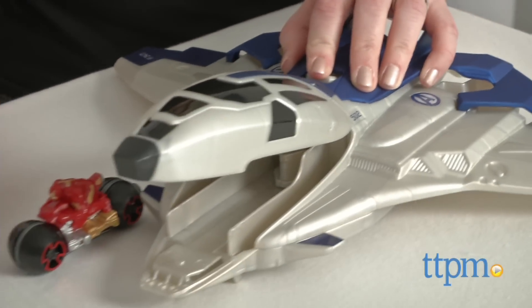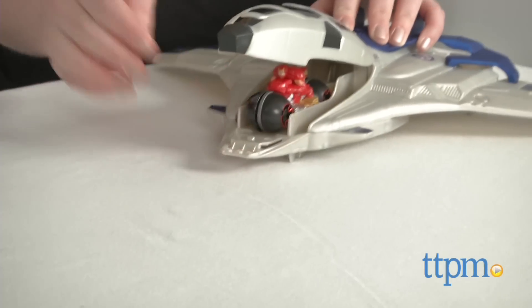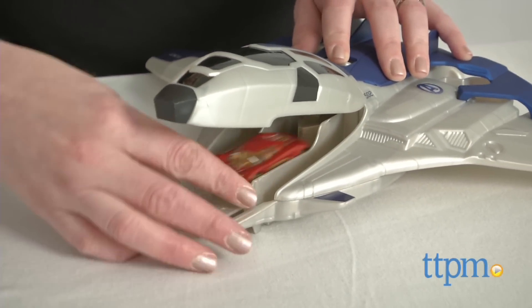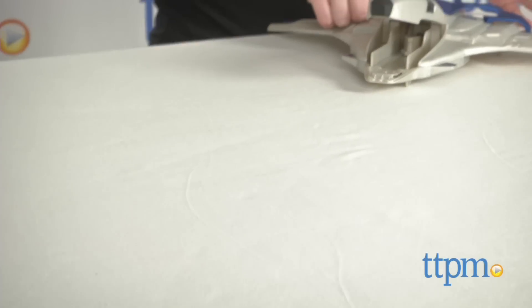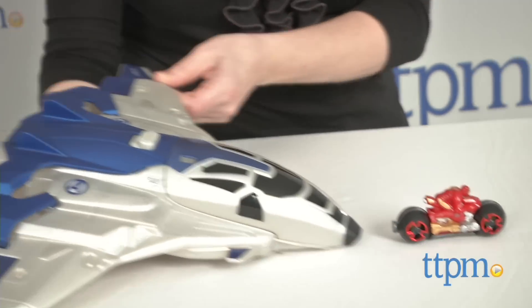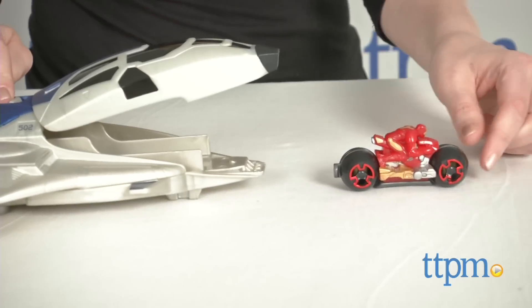This playset gives Avengers Age of Ultron fans a new way to play out favorite scenes from the movie and interact with a favorite superhero. Kids will like collecting the cool Iron Man Moto and incorporating the set into all their other Hot Wheels sets for lots of imaginative races and superhero chases.